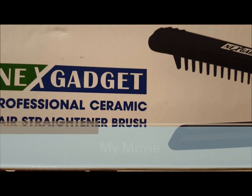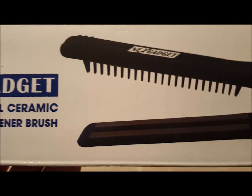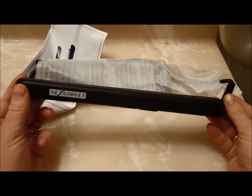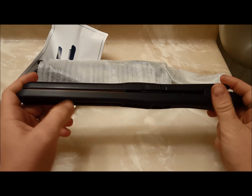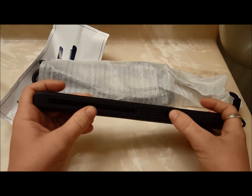I'm going to be reviewing this ceramic hair straightening brush. This one is really interesting. A lot of these straighteners I find are really only good for thick hair, and so while that's good for a decent majority of the population, there are some that will need a smaller straightening brush because a thicker one just doesn't cut it.